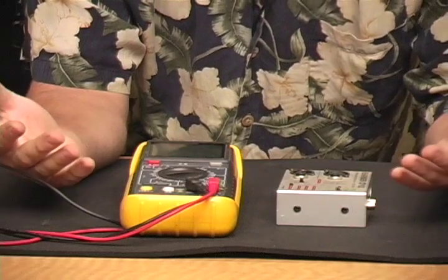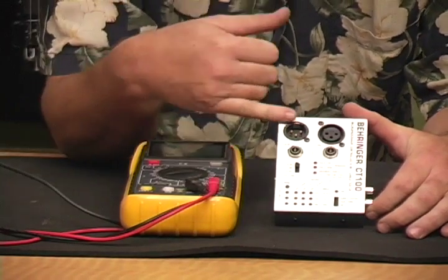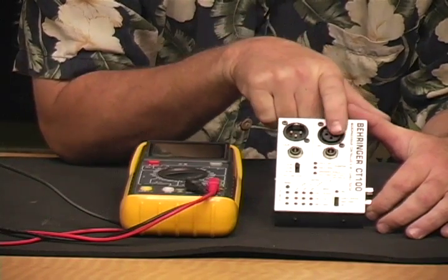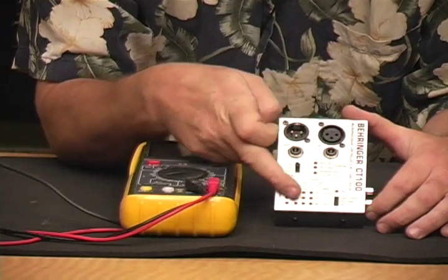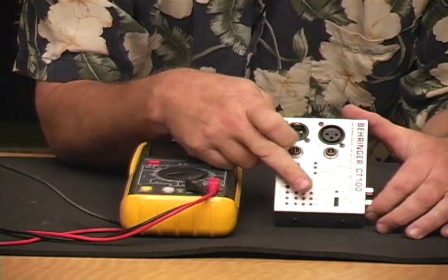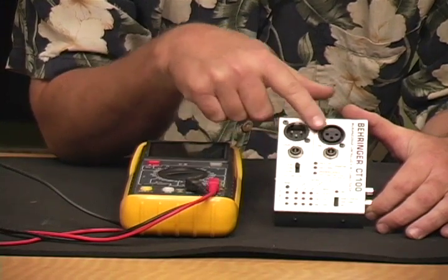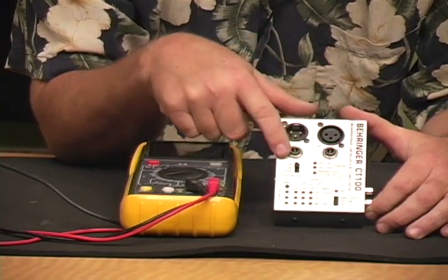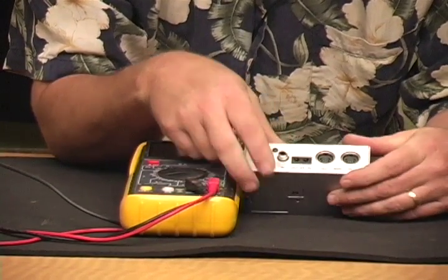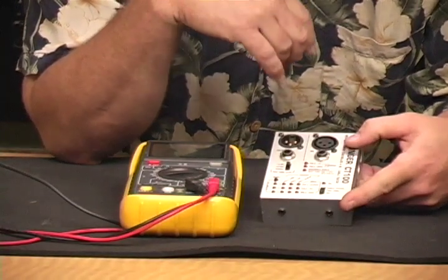Here are the two most common ways to test cabling. The simplest way is a cable tester — many companies make this type of device. You plug your XLR into this end and this end, and then a series of lights will tell you if the pins have been soldered to the right connections, if you're not getting continuity through one of the conductors or more. It gives you the ability to use several different kinds of connectors: XLR, quarter inch both non-balanced and balanced, MIDI cables, and RCA cables. It's just a very handy device.